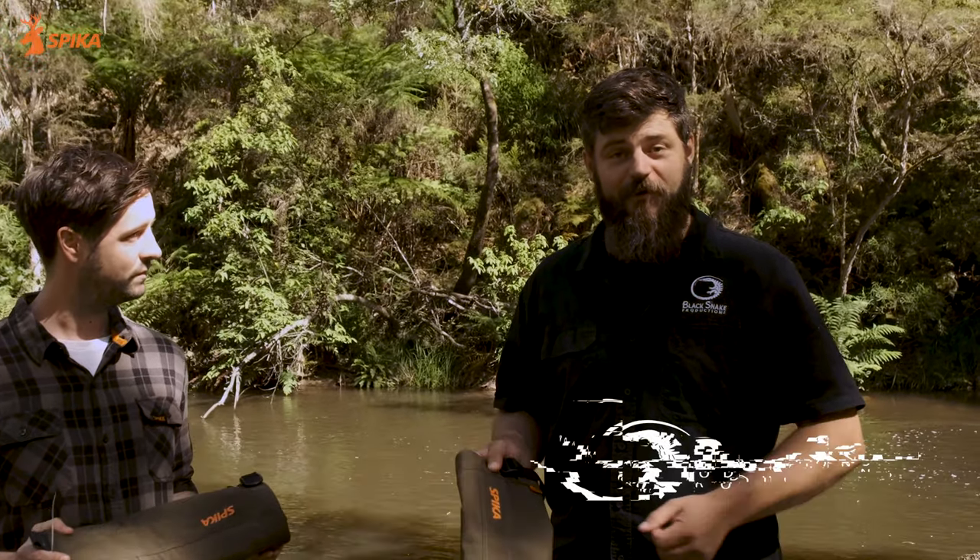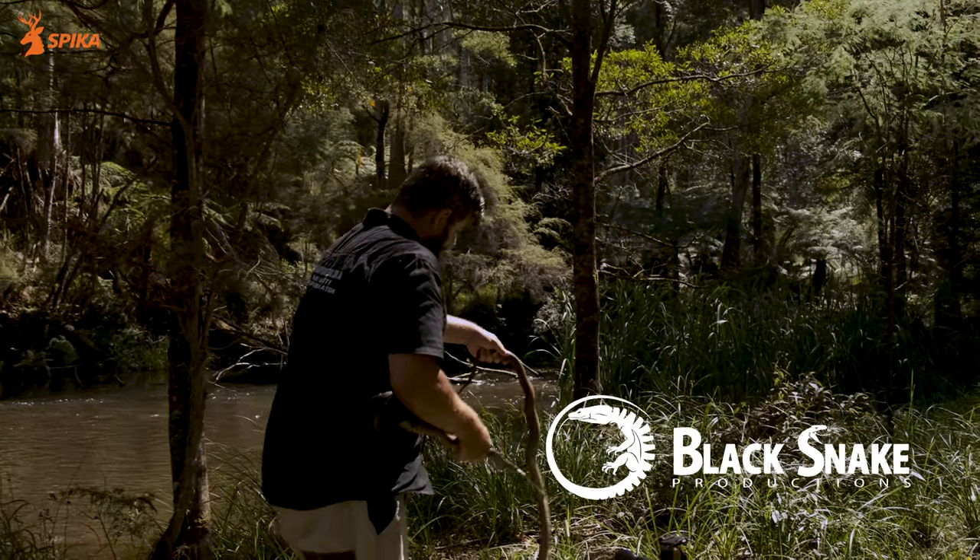Hey guys, my name's Mike. I run Black Snake Productions, a wildlife education company and venomous snake training company based out of Victoria.